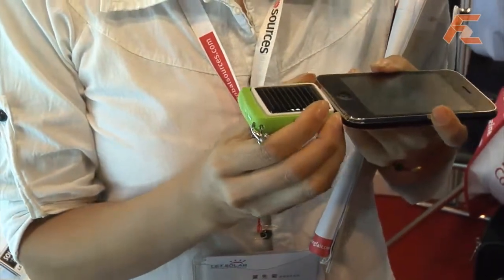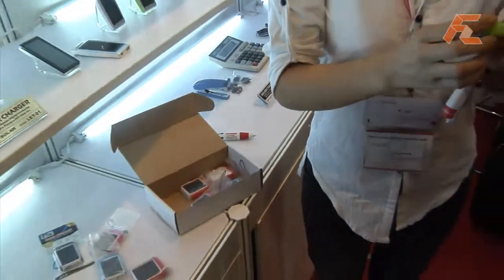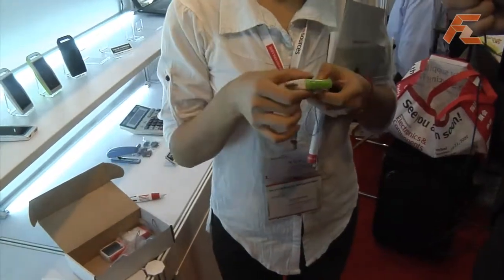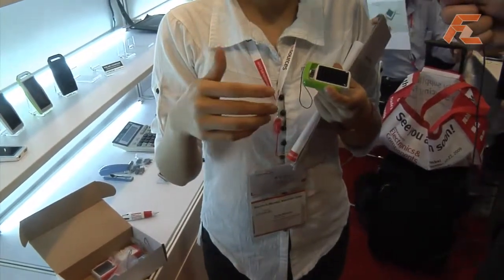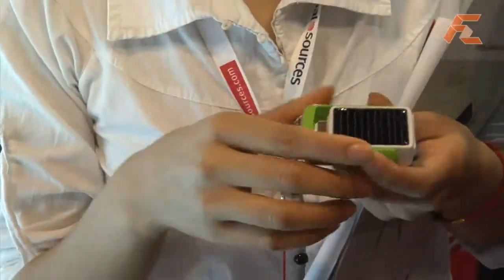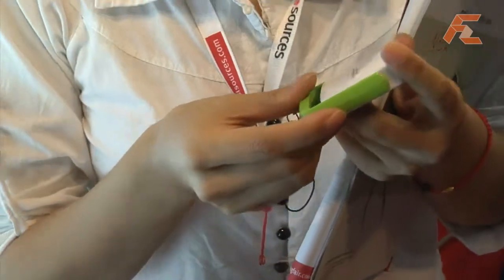For the users, the main charging way is via the AC-DC adapter or USB cable. So in some cases, it is used mainly for traveling charge or emergency charge. It's a very ideal product for promotional gifts.